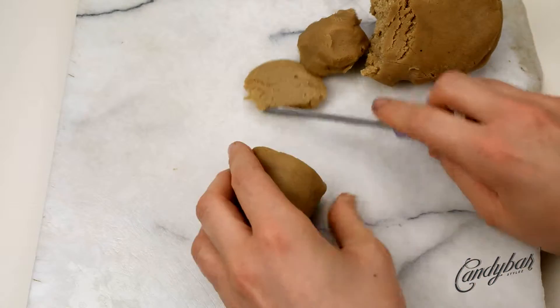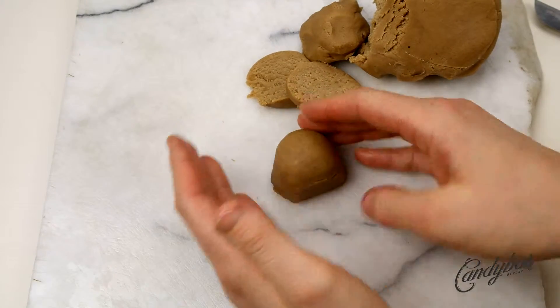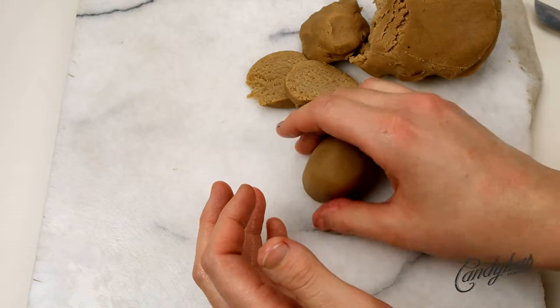If you feel like the cake pop is a little bit too big — for me it was — take a knife and cut off a little bit of dough to get the perfect size.